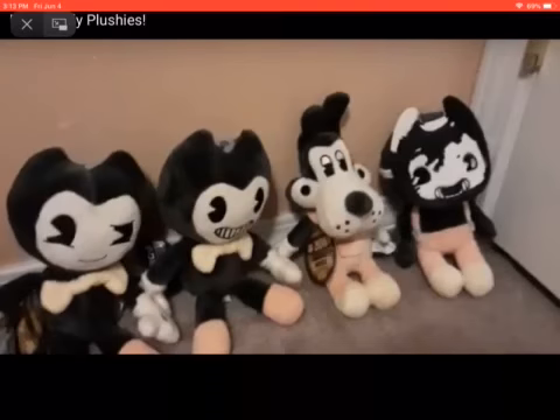Hey guys, welcome to my video! Today there are new Bendy plushies coming out. Don't ask why it took me so long to post this video. So the first ones are called the Silly Vision plushies — they're silly, and the Boris one is the silliest one.